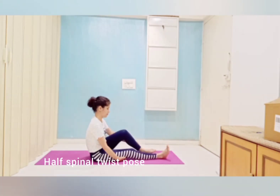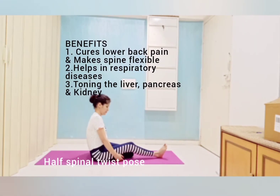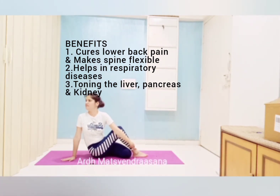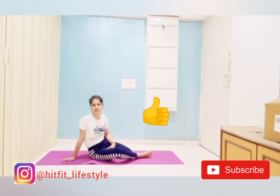Then Ardha Matsyendrasana, starting from Dandasana. It is good for curing lower back pain and making the spine flexible. Thanks for watching.